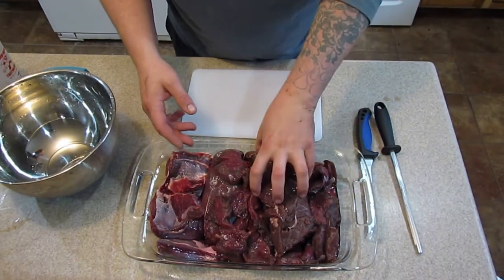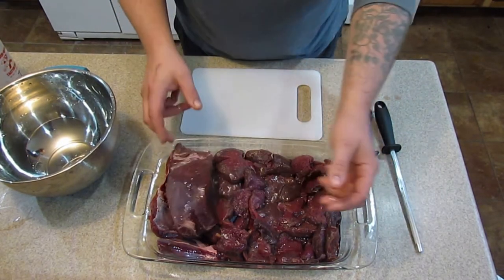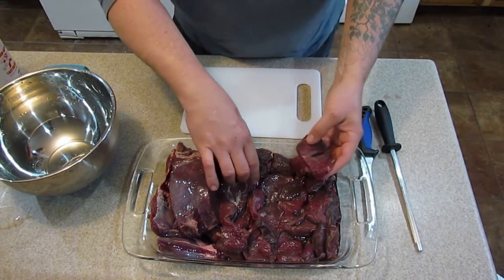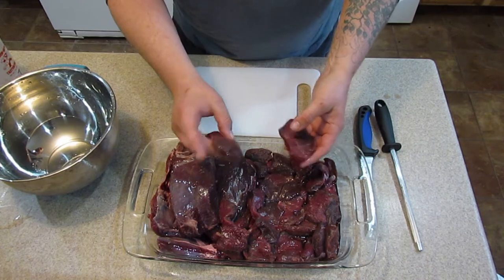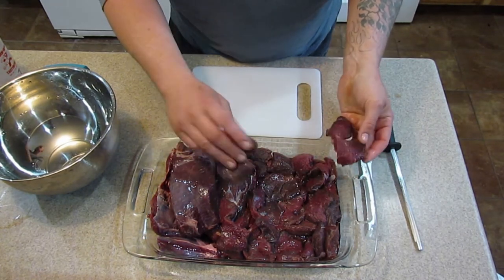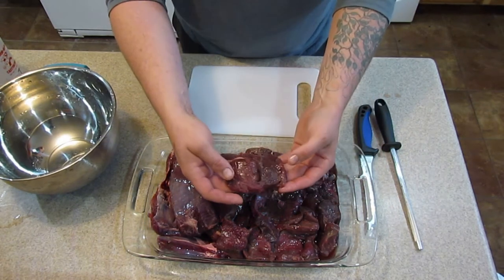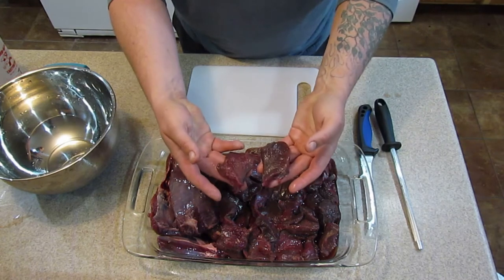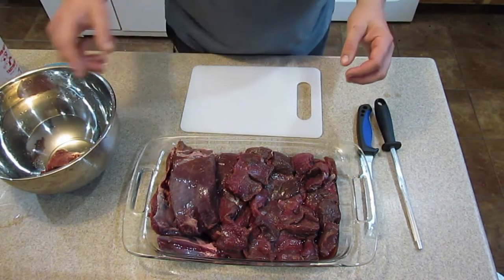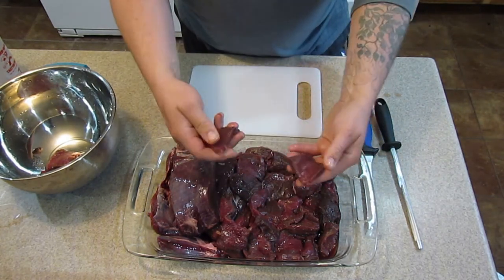I've got everything thawed out - some of it was roast, some of it is actually butterfly steaks. I know a lot of people are going to say I'm ruining the meat by canning it, since this is a cut of the loin, but it's my son's deer and that's how he wants it. A lot of these could probably just be cut in half. They're going in the bowl - not in the jars just yet.